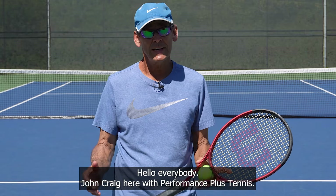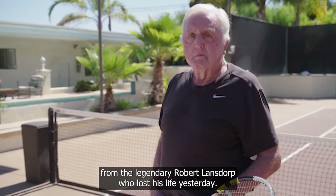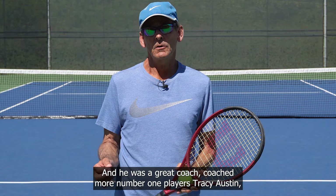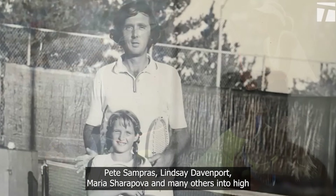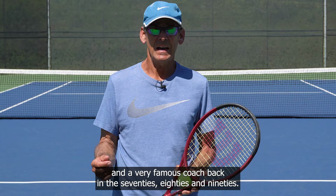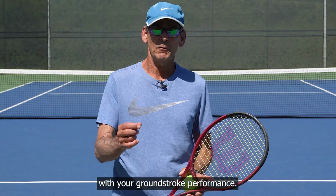Hello everybody, John Craig here with Performance Plus Tennis. In today's lesson I've got a great tip and a great concept for you that I learned from the legendary Robert Lansdorp, who lost his life yesterday. He was a great coach who coached more number one players — Tracy Austin, Pete Sampras, Lindsey Davenport, Maria Sharapova and many others — into high rankings in the world. He was a very famous coach back in the 70s, 80s and 90s, and this is one tip I learned from him that's really going to help you with your groundstroke performance.